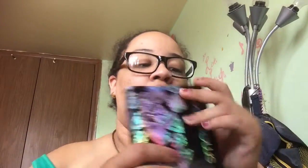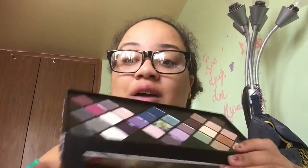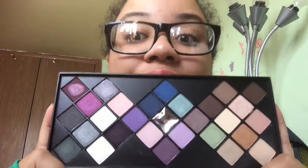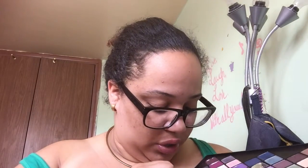Another one I love is my Smashbox On the Rocks palette. It's so pretty. You've got your neutrals and your pop of colors — a lilac, blue, green, plum color, a really dark purplish cranberry color, and a grayish-green color.